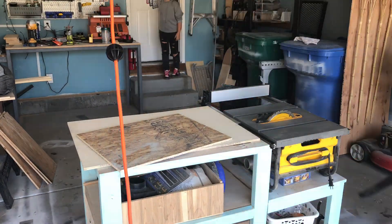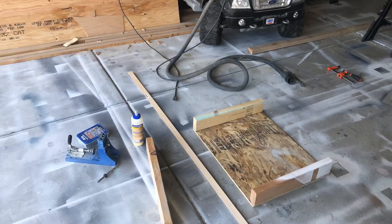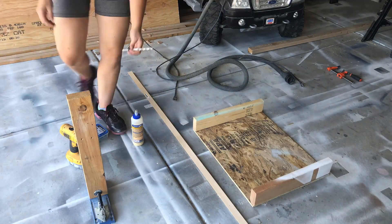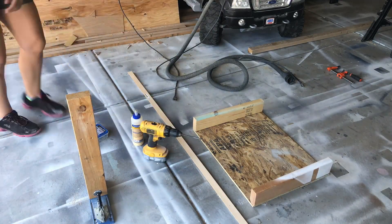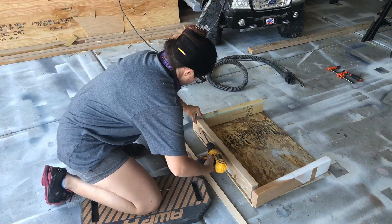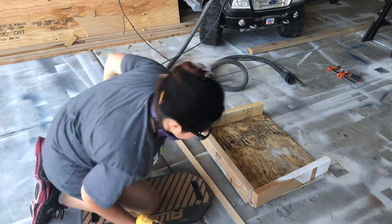The first thing I did was take some strand board and cut it down to size. This will be the base of the bed, and I'm gonna lay my 2x4s on top of this, so you want to add 3 inches to your depth and your width for the bed. Then I used my Kreg jig to pocket hole the pieces together and create a frame.